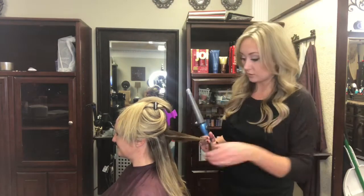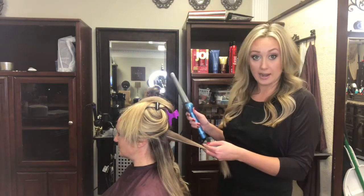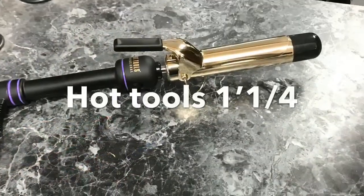I choose from three different tools depending on the client's texture of hair. I will either use a wand, a flat iron, or a curling iron.